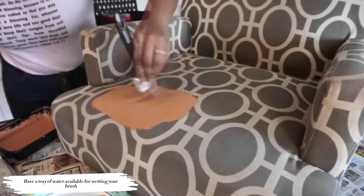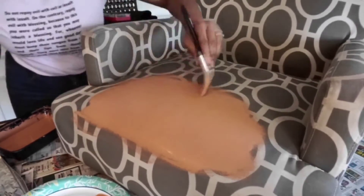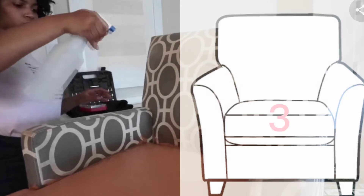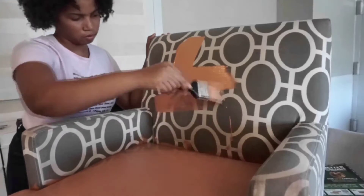The best method is dipping your brush in the water and then into the paint. This will help the paint spread and avoid causing a crunchy finish once dry. This diagram shows which section you should begin painting. Your paint will drip, so with this order it will allow you to catch these mistakes before they dry and frustrate you.